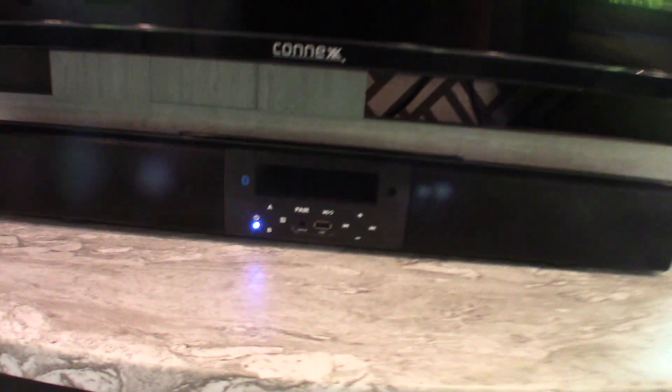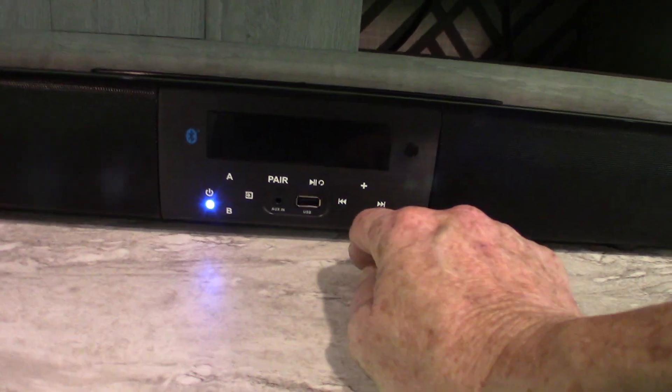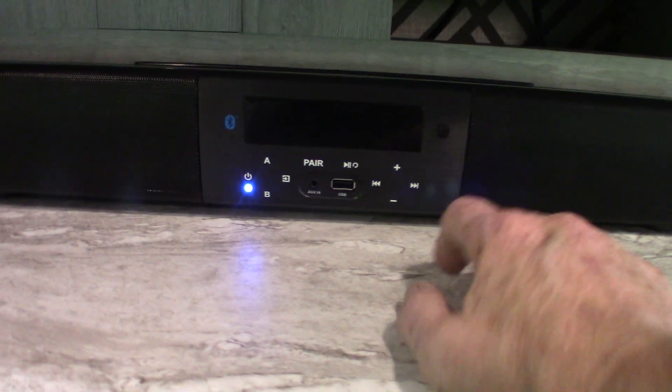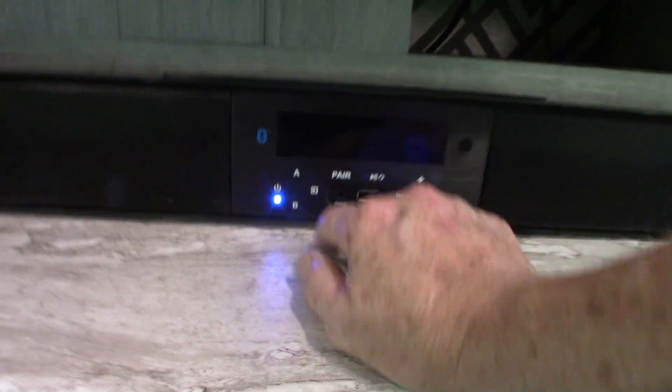We have a regular TV with a swing-out bracket. Your sound bar has a remote. You have FM radio — no AM, just FM. You have a USB drive, Bluetooth so you can stream wirelessly from your phone or tablet. Two speaker zones, A and B — A is inside the trailer, B is outside the trailer.